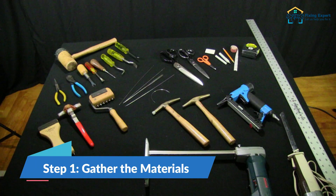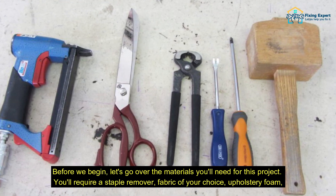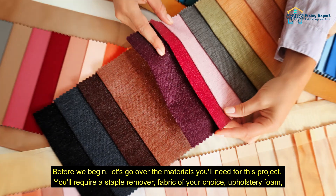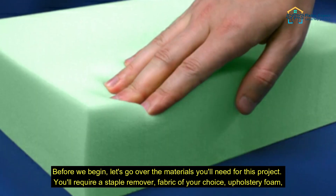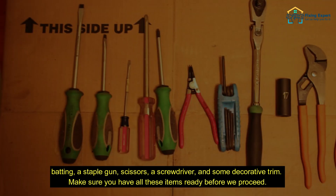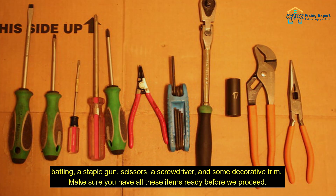Step 1: Gather the materials. Before we begin, let's go over the materials you'll need for this project. You'll require a staple remover, fabric of your choice, upholstery foam, batting, a staple gun, scissors, a screwdriver, and some decorative trim. Make sure you have all these items ready before we proceed.